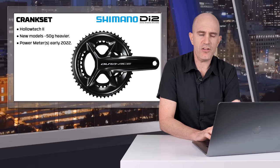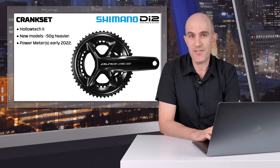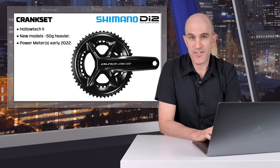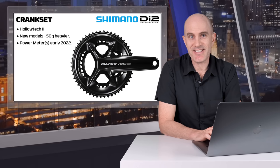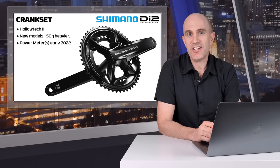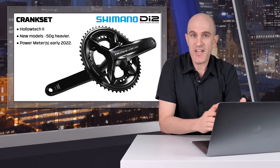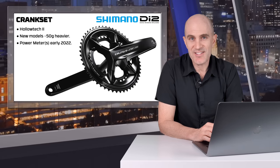Onto the crank set — not a lot of detail on the changes. They list Hollowtech 2, with the new models being around 50 grams heavier, which is a good thing when it comes to Shimano cranks. Power meter versions are not available until early 2022, and there's going to be a lot of questions about accuracy and reliability of the new power meter — stay tuned for that. As for third parties like Stages and 4iiii, they look pretty safe given the left-hand crank looks stock standard, allowing them to put their sensors on these new models. More on this when I get my hands on the crank set.